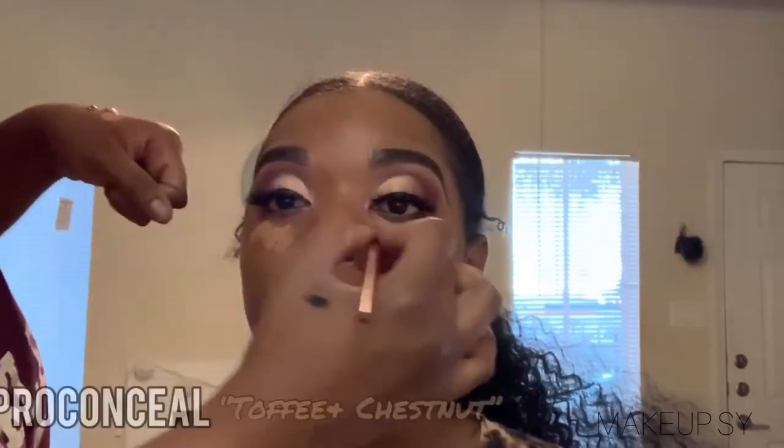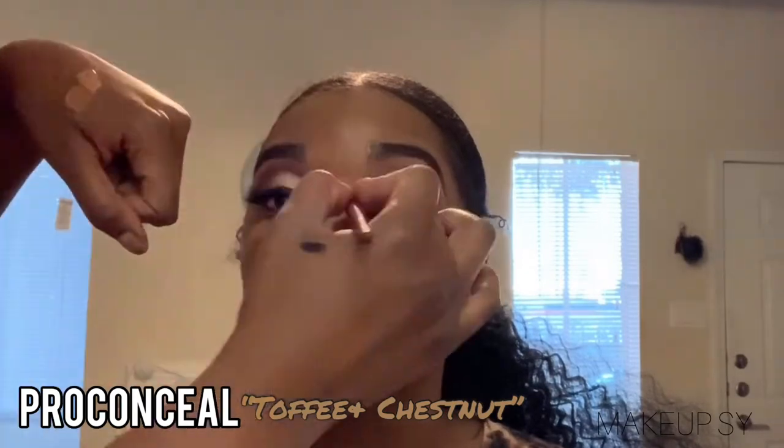Now that I have blended out that foundation, I'm moving on to concealing her face. I've mixed two to three different concealers together. The one she had was a little too light, so I mixed Chestnut, Toffee, and Cool Tan — just a little bit of Cool Tan, but Toffee and Chestnut mainly. And once I blend that out, I take my Real Techniques brush to basically ensure that everything is flawlessly blended and everything looks as one.